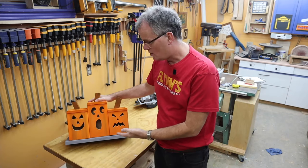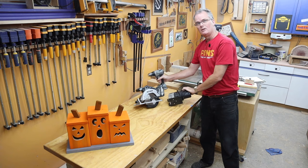Today we're going to build this triple jack-o-lantern and we're going to do it just with some commonly available hand tools.